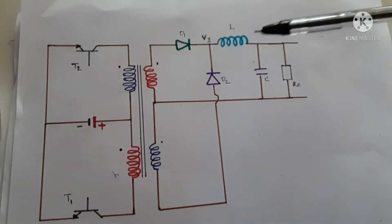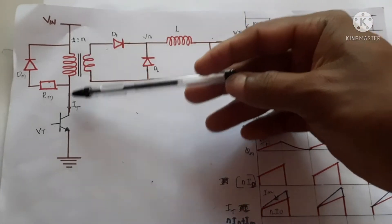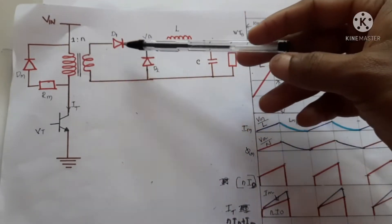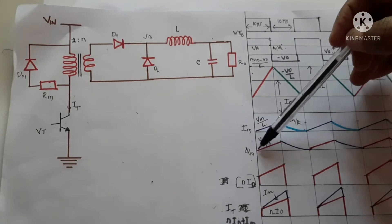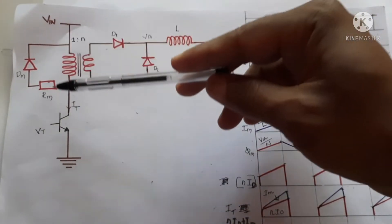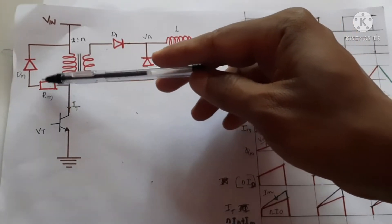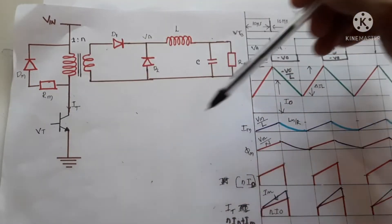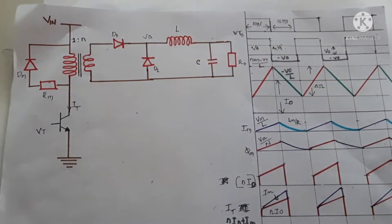This is a push-pull power supply. Why do we need it? In earlier videos on the forward converter, when the switch on the primary of the transformer is on, energy is transferred and magnetic current and flux increase inside the core. Before the flux reaches its maximum value, we have to reset it. When we turn off the transistor we must provide a path to reset the flux, so we use a snubber circuit. Every time we switch off, the stored energy dissipates in the resistor, which is inefficient. To avoid this, we use push-pull topology.